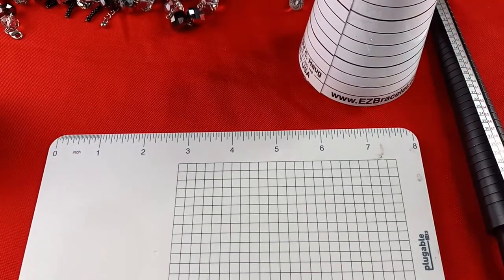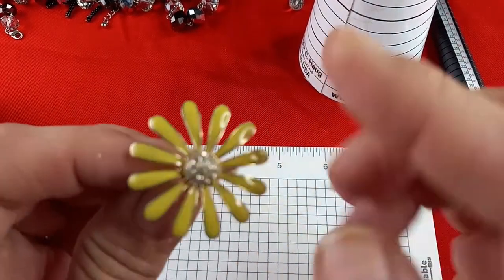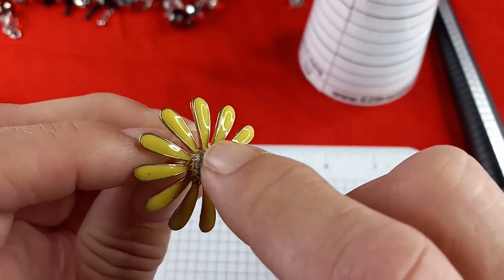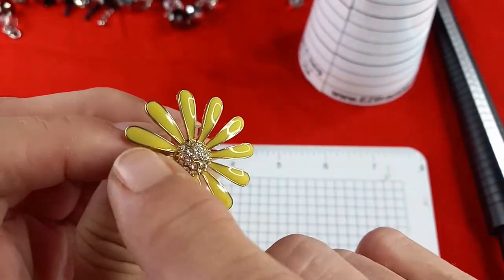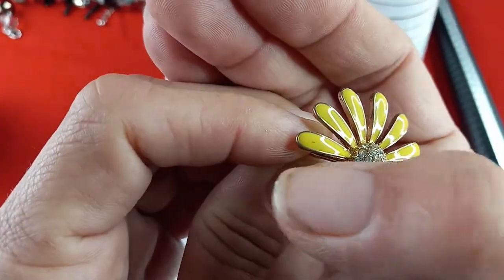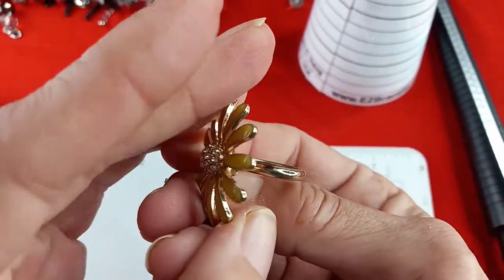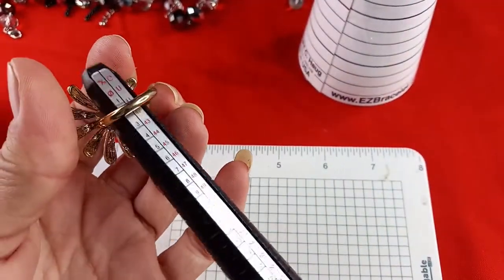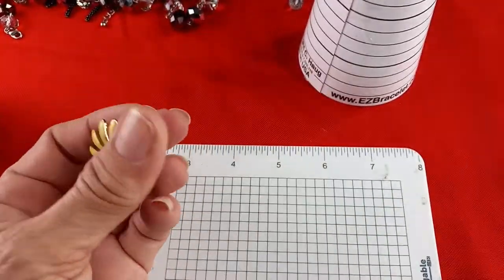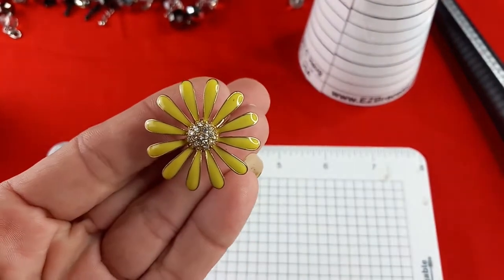There is one more ring — I thought it was a brooch. This is a beautiful flower ring with clear rhinestones and yellow enamel. There looks like just a tiny little mark on it. Gold tone, no maker's mark. It would be a US size seven. For this one I would do five dollars.